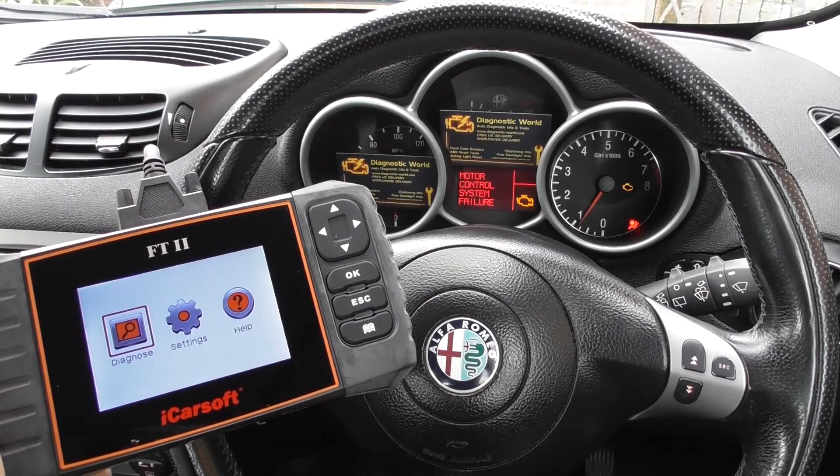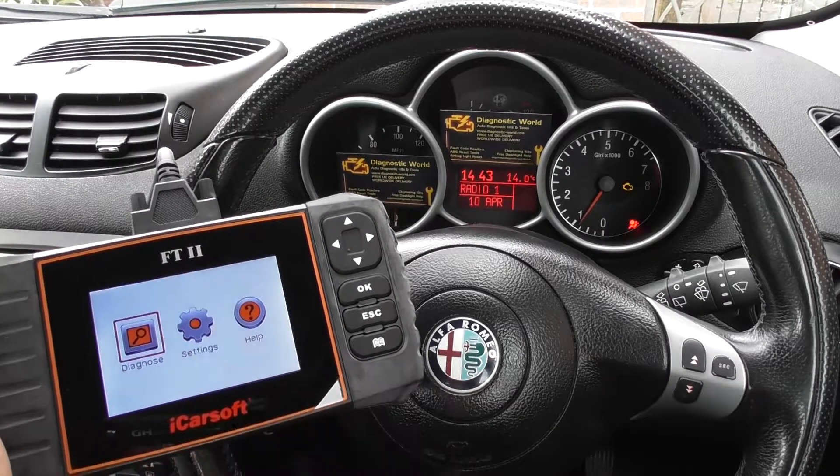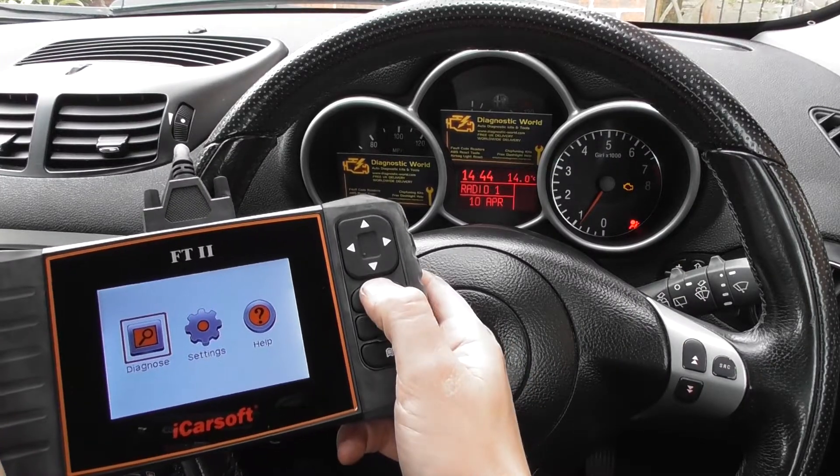Alright guys, this is the Alfa Romeo 147 and this is the iCarsoft FT2. We're going to demonstrate the check engine light being reset here just by using this kit.